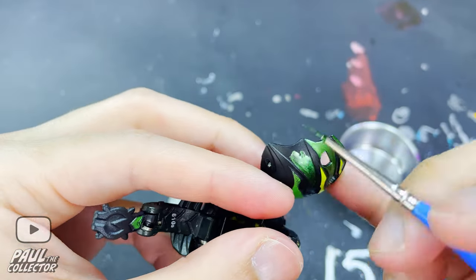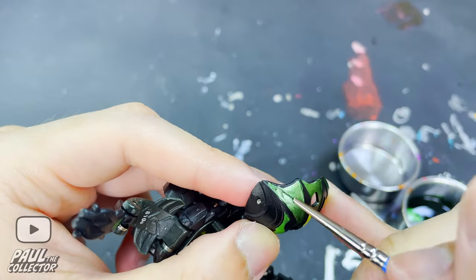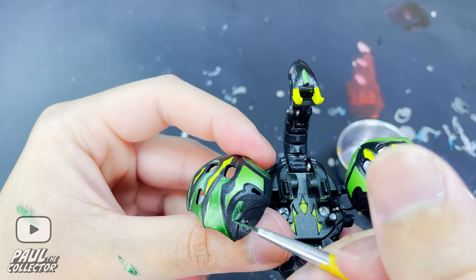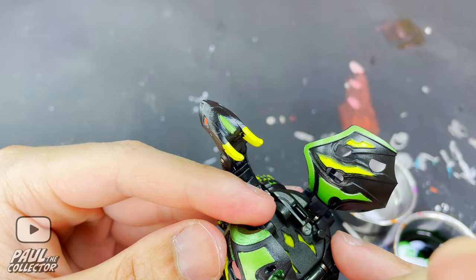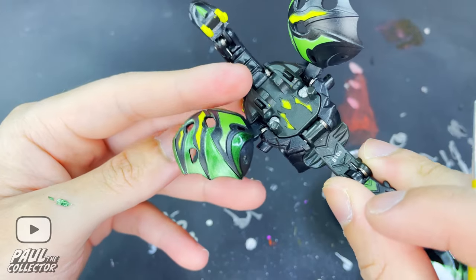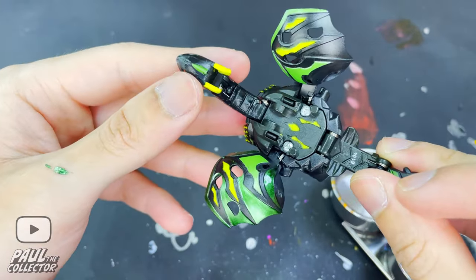At certain times I messed up and got a bit of paint onto places where it didn't have to go. As I've said in other videos, when this happens and you're only dealing with a bit of paint you can quickly scratch it off using your fingernails, and when it's more paint you can take a Q-tip with some rubbing alcohol to clean it off. In both cases you have to be super quick because these Gundam markers tend to dry and stick to surfaces really fast.